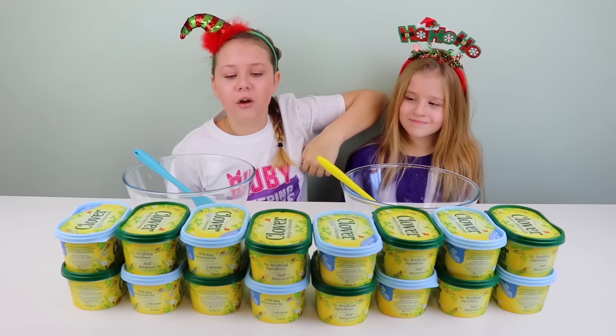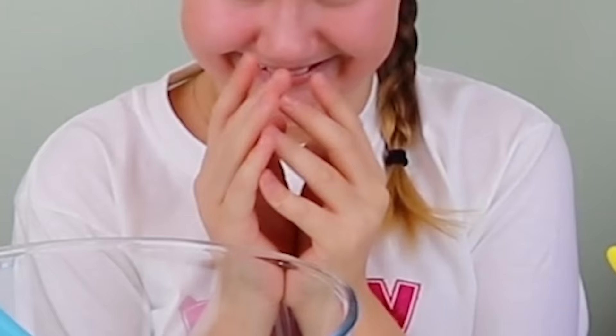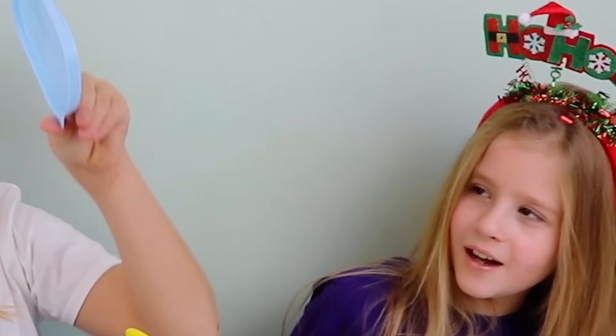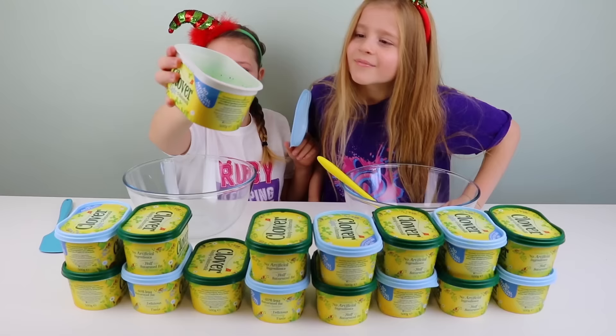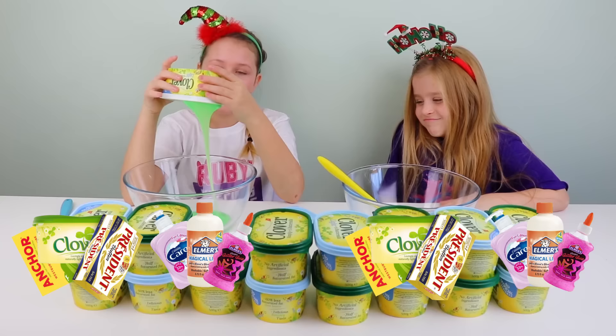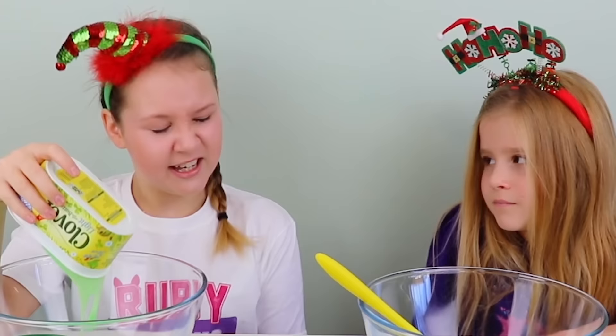Okay, remember guys, it's round one and it's my turn to pick first. I'm gonna go for this one. Ready, guys — have the first sneak peek. It's green glue! I like it. It smells like butter — could be melted green butter.